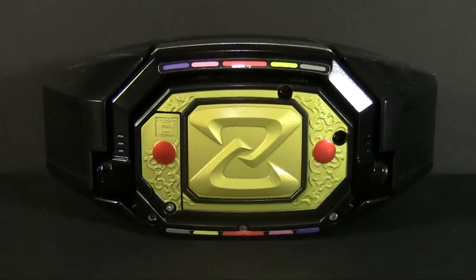Yes, Sentai fans, this is the closest we will ever get to a complete Jurainger Dino Buckler. That's all the more true because it comes with a holder that clips to the front of your belt or pants and holds the Morpher in either direction. Great addition.